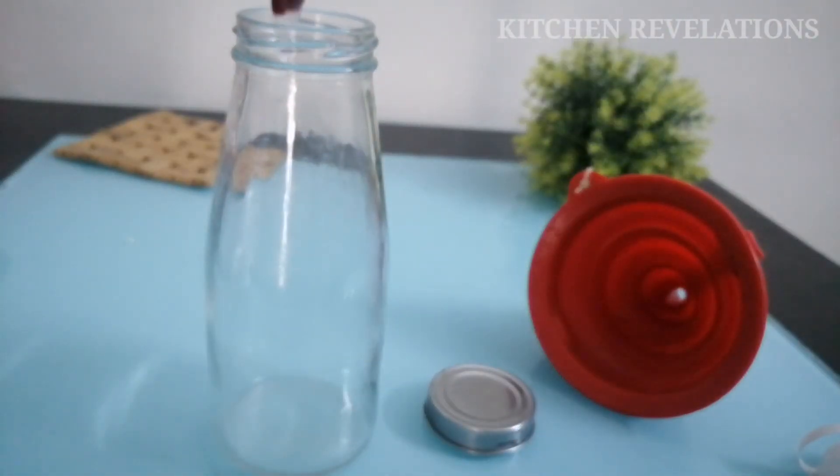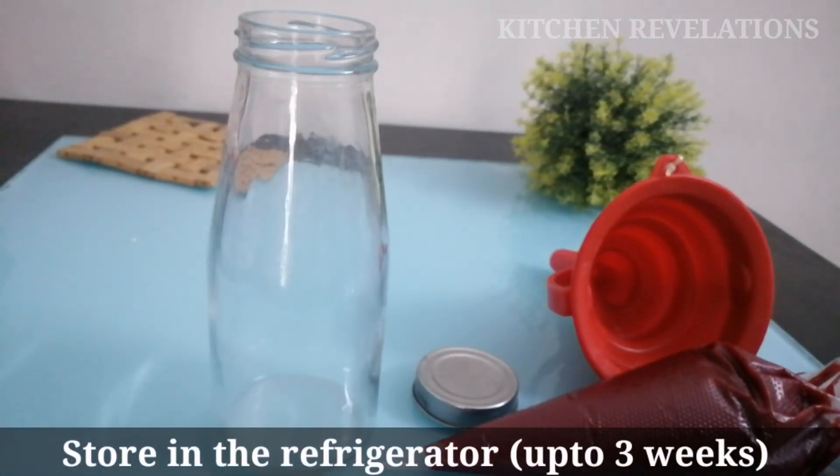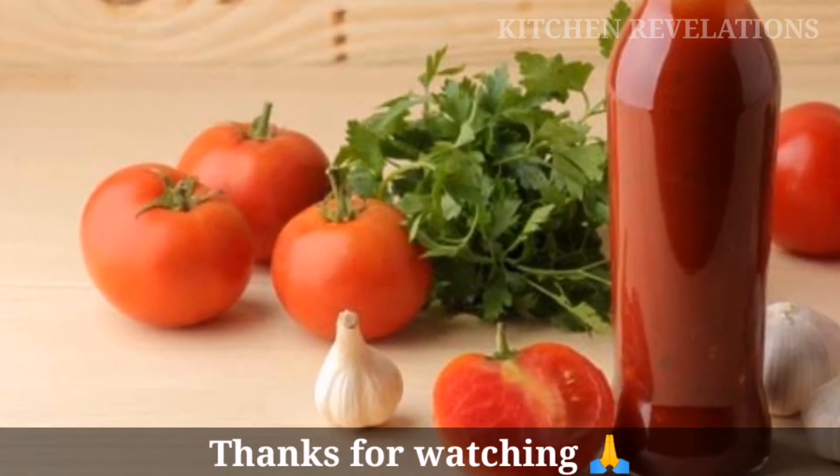Please ensure that the bottle lid, piping bag, funnel, spoons, and whatever items you are using are all dried completely. You can store this in the refrigerator for about three weeks. I hope you all like this video — thank you for watching Kitchen Revelations.